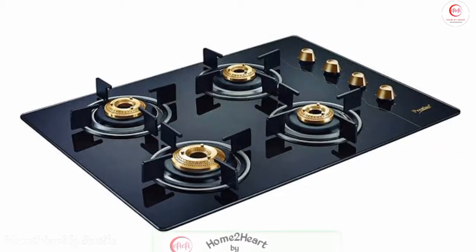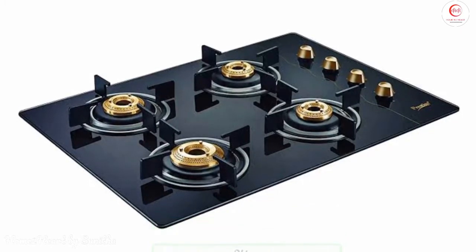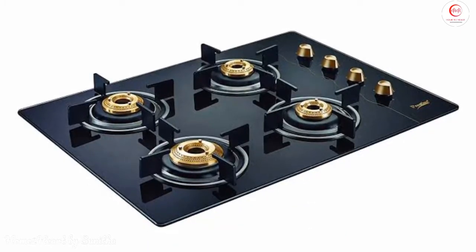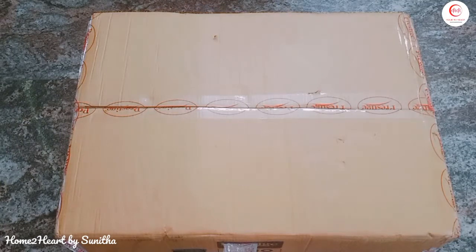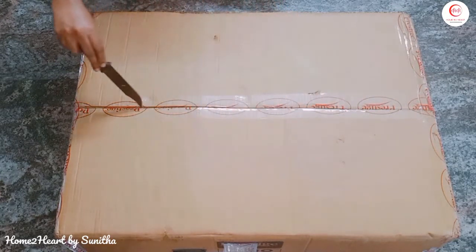Hi friends, welcome to my channel. We will see the next video — Prestige 4 burner gas stove unboxing. Prestige released this model called the Prestige Euro 4B. 4B stands for 4 burner gas stove.